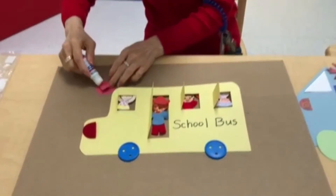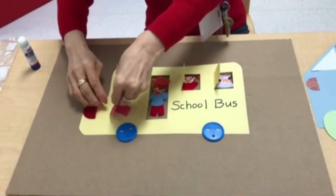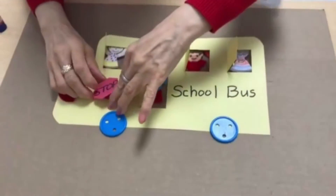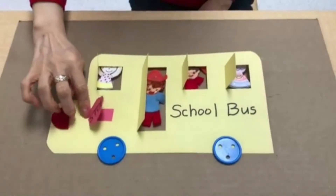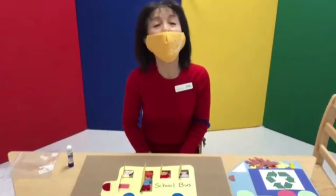I'm going to put the glue on — just right here. Now this is your school bus. I hope you like it. See you soon.